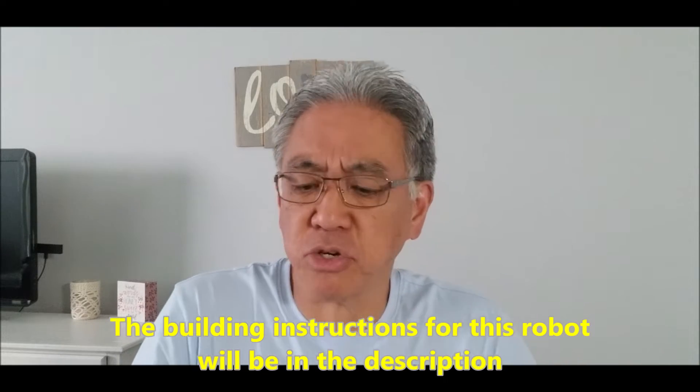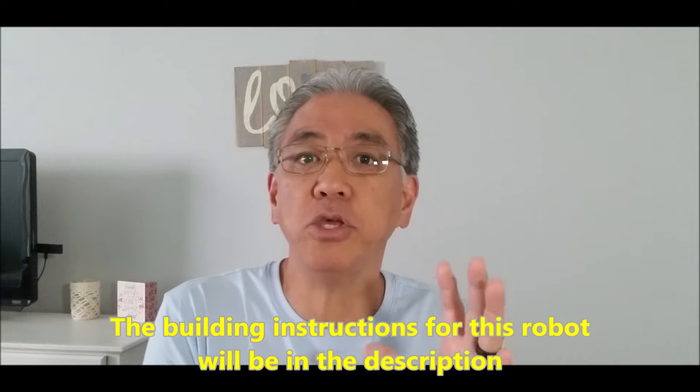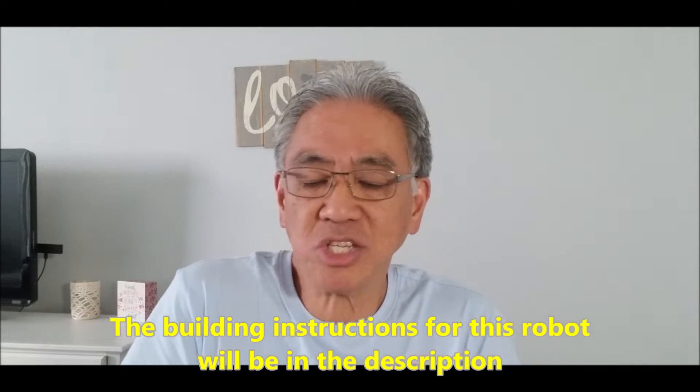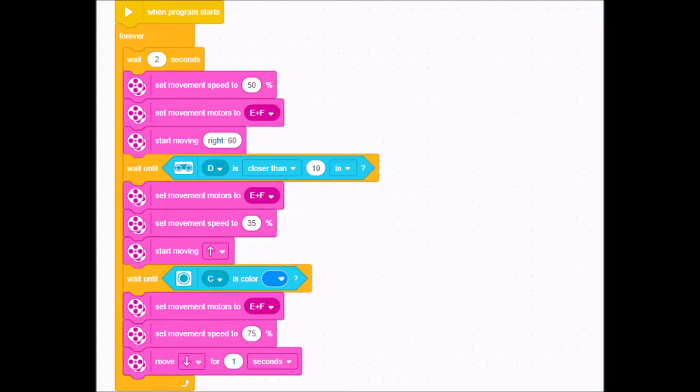Hey everybody, what's going on? It's Mr. Hino with Mr. Hino's Lego Robotics. Today I want to give you a very simple sumo bot Spike Prime program. If you're teaching little kids or just want to keep it simple, I'm going to show you a program I use with my second graders to give them a lot of fun — a simple program they can use to battle each other.